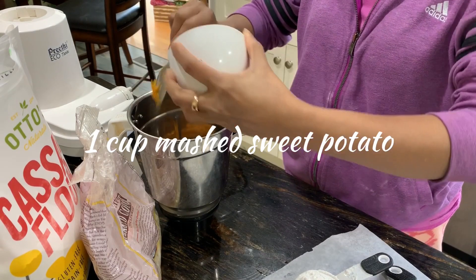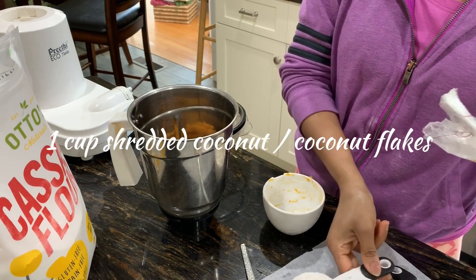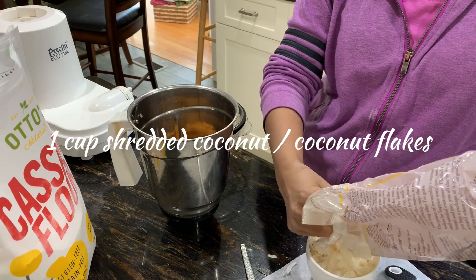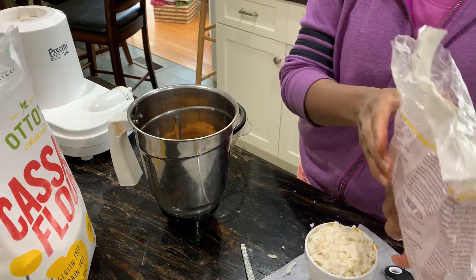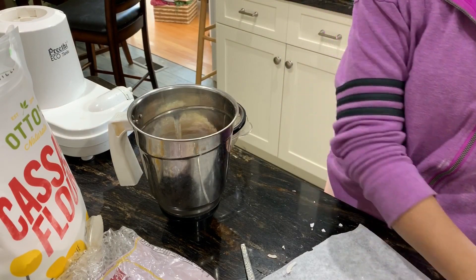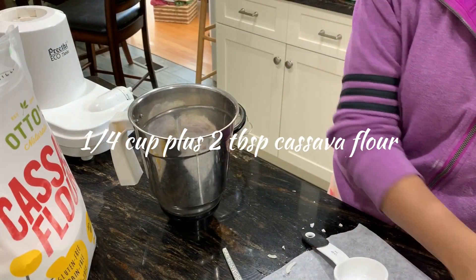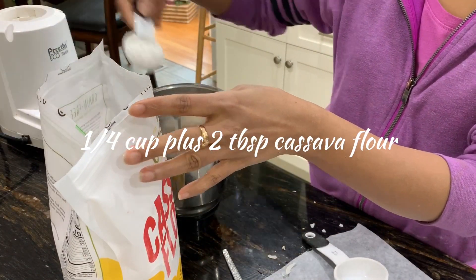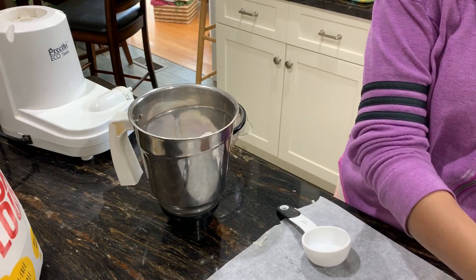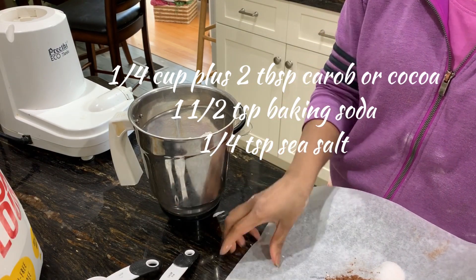We're starting with one cup of mashed sweet potato, then one cup of shredded coconut flakes going into the blender. Next, about one-quarter cup of cassava flour plus a couple of extra tablespoons — so that's one-quarter cup plus two tablespoons of cassava flour. Then I add the cocoa or carob powder — one-quarter cup plus two tablespoons — one and a half teaspoons of baking soda, and one-quarter teaspoon of sea salt, all going into the blender.